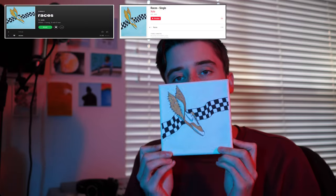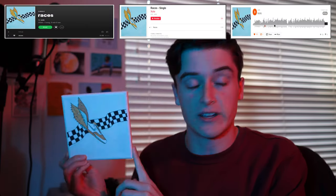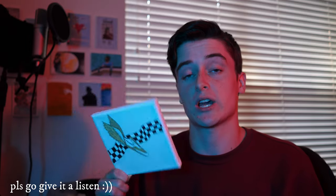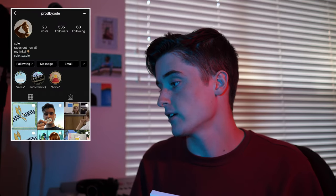All right guys, I really hope this video helped you out. Thank you so much for watching to this point — it really helps out the channel when you watch the whole video. Be sure to go stream 'Races'; it's my favorite piece of music I've ever made and it's in collaboration with my subscribers who made some insane samples. Go add it to your playlists, and if you shout it out on Instagram be sure to tag me at proby_zoll.